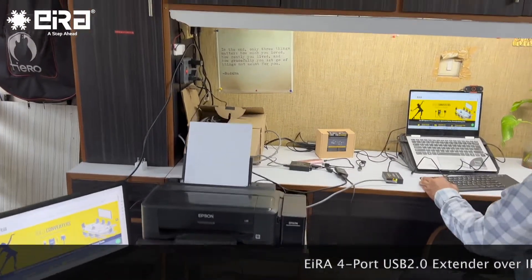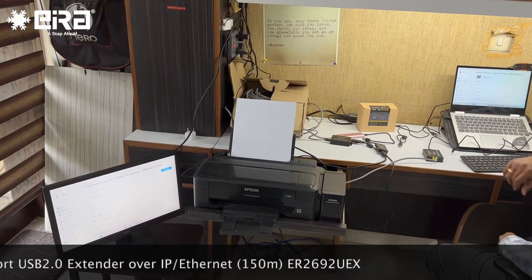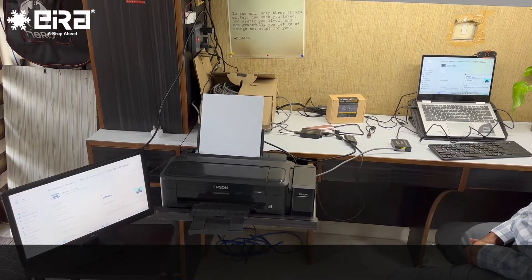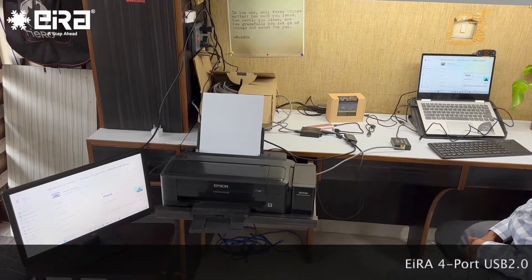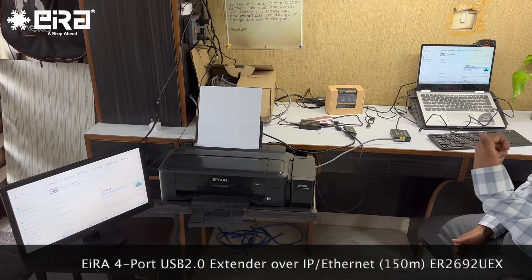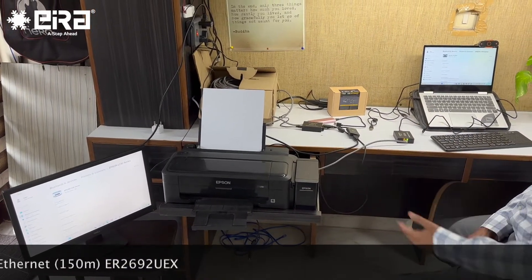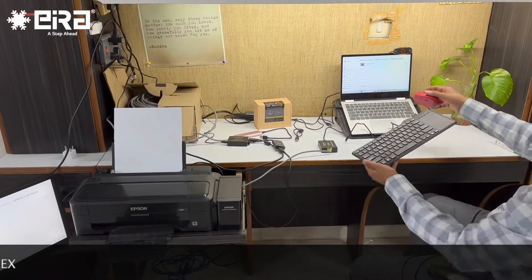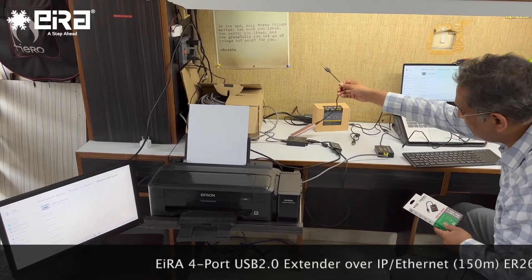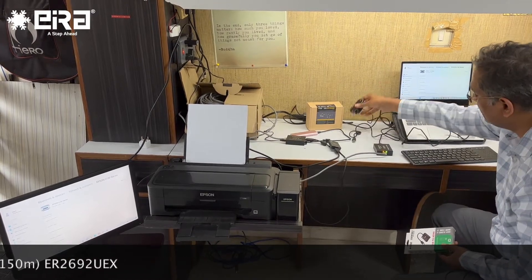The printer is there, keyboard, mouse — everything is working fine. I have my monitor there, my printer here, and my keyboard and mouse here. I print a test page again. We have a monitor connected at more than 100 meters, a printout coming at more than 100 meters, keyboard and mouse connected at more than 100 meters, all connected to this laptop. External storage, printer, keyboard, mouse, web camera, and monitor — everything is connected at more than 100 meters.